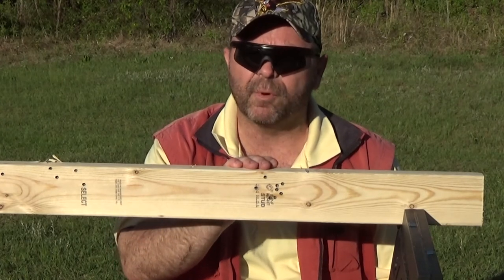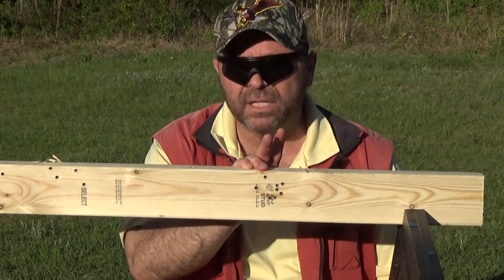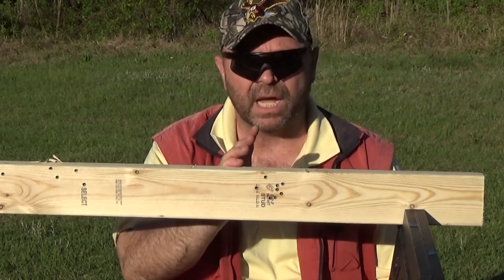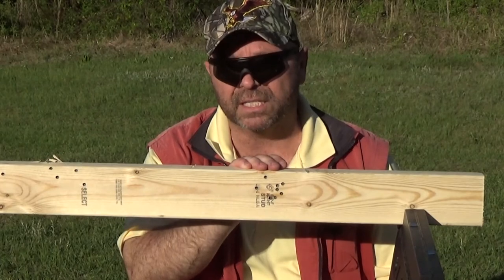But I want to get serious here for a moment, and I want to show you what the backside of this looks like. Before you see the backside, let me just remind you that I was shooting with lead round-nose 40 grain standard velocity, which is subsonic. And you're going to see just how far it penetrates on the backside.